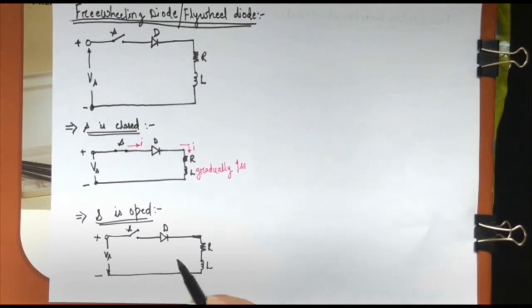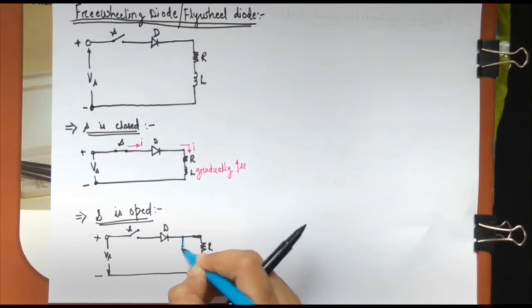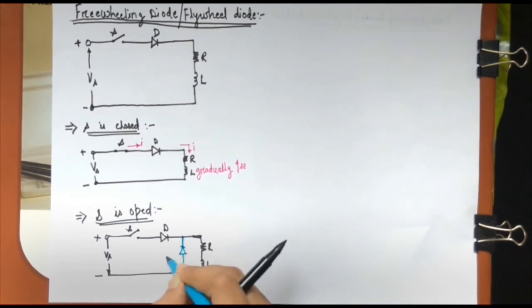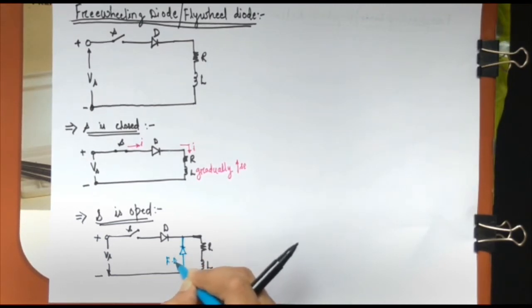So in order to avoid that happening, what we do is connect a diode here with cathode here and anode here. This diode is called a freewheeling diode, FD.